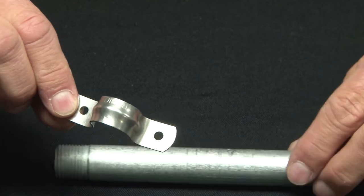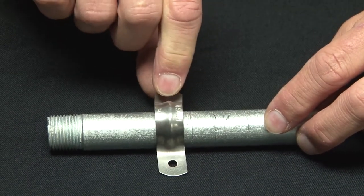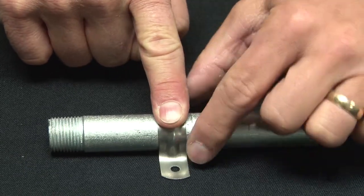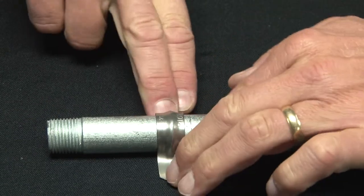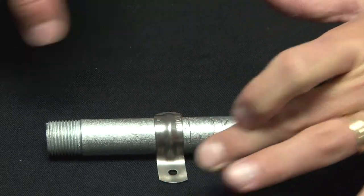You simply take your stainless steel pipe, place the two-hole strap where you would like to mount it, snap it into place, and then with approved fasteners, mount it into the surface. It securely holds the pipe against the wall or surface using the two screw holes.